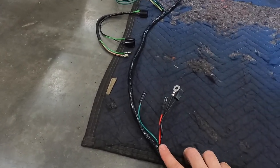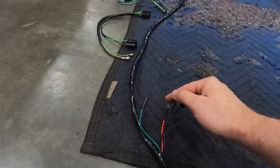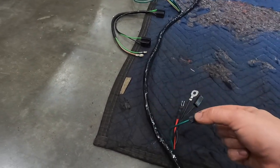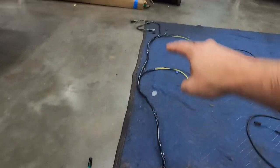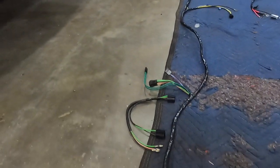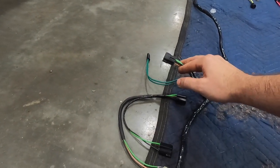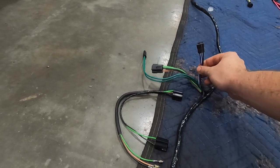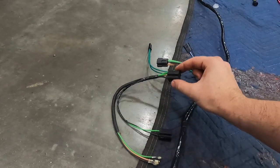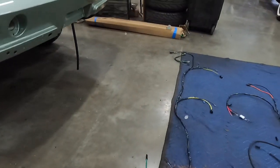We have the alternator connections — hot, ground, and field. Continuing forward, this is the horn relay: signal wire to the relay, ground, hot, and then output. That output heads toward the two horns — one on each side. Before we get to those, we have the headlight on the driver's side and the running/turn signal on the driver's side, plus a small extension harness that connects to the headlight and goes inside the buckets that actually pivot.